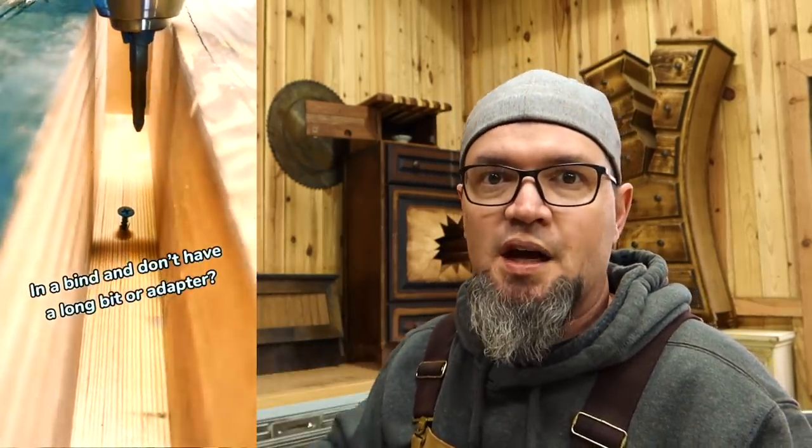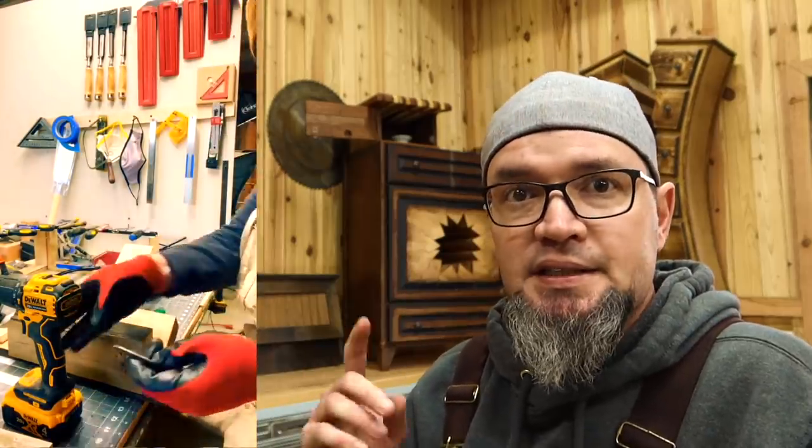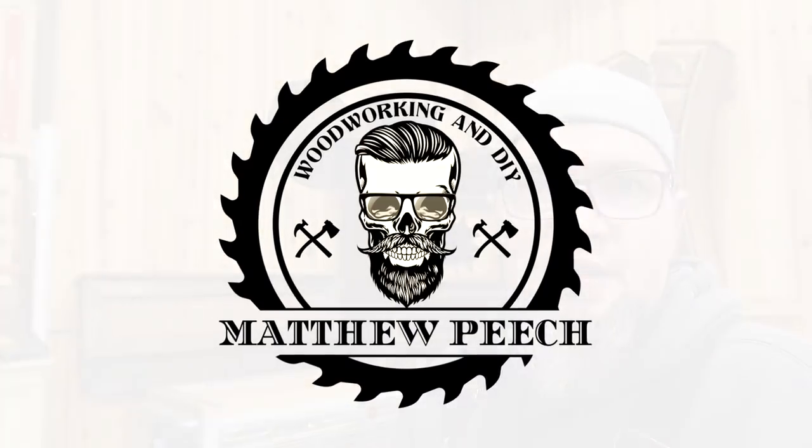Has anybody else been in a bind before, out on a job site, stripped out a screwdriver, or didn't have a long enough bit for your drill? This is an awesome hack to make an extended bit for your drill or just a replacement bit if you're in a bind. Take an old cheap screwdriver, saw off the handle, and now you have an extension bit.